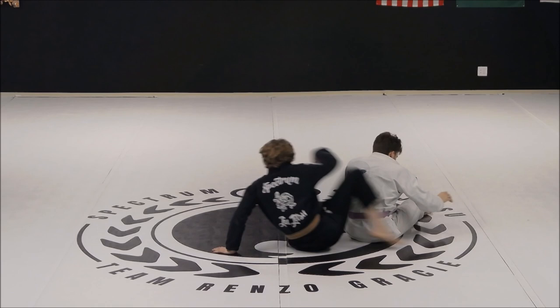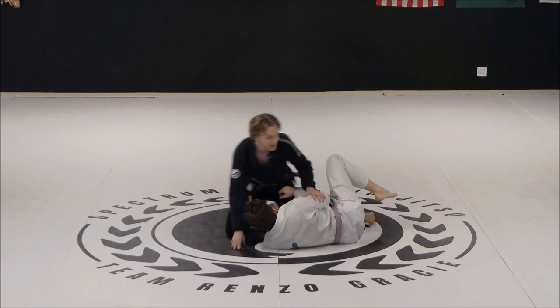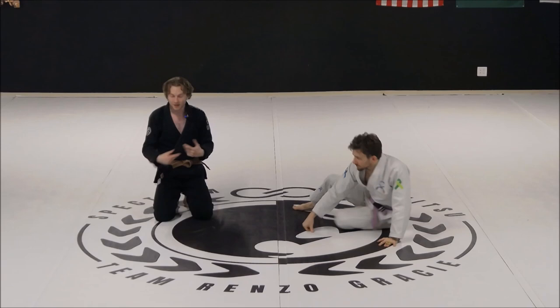I'm again using our same chair sit, just starting at a different position. Let's look at this top spin — it's actually a pretty simple movement. I'm gonna pantomime it just one time so you guys can see what it looks like without a partner.